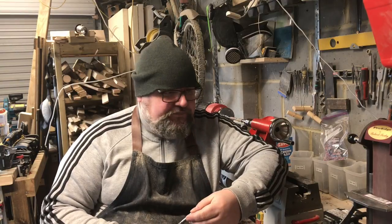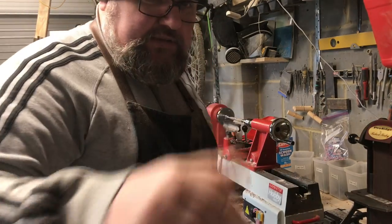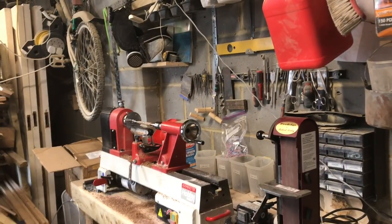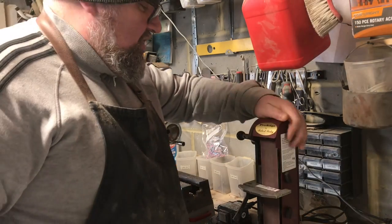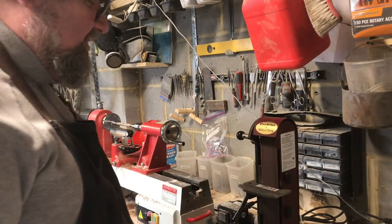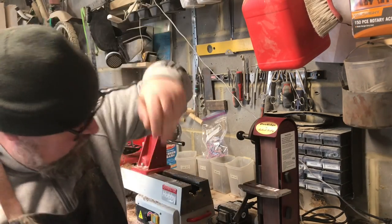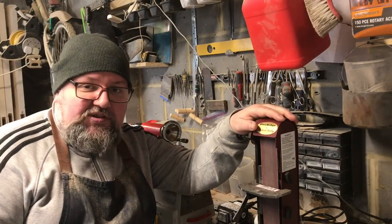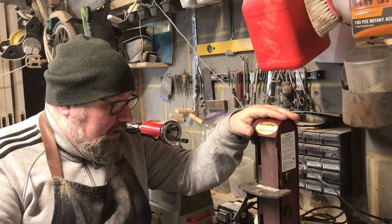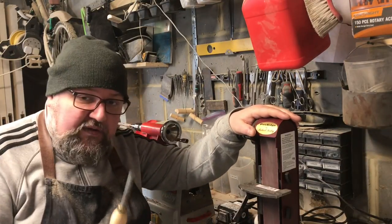A good friend of mine, Brett Cunningham, a member of the group, has lent me his Robert Sorby Pro Edge sharpener deluxe system. It's a great piece of kit — it's not cheap. It's somewhere in the region of £400 worth of equipment, but I can honestly see that it's worth every penny.